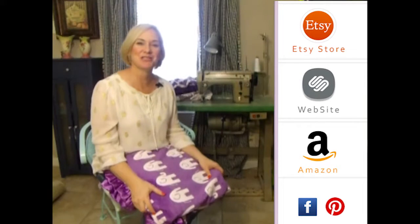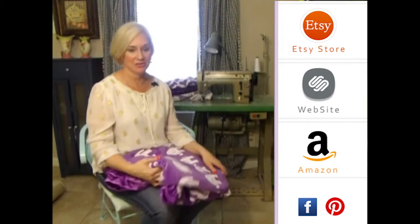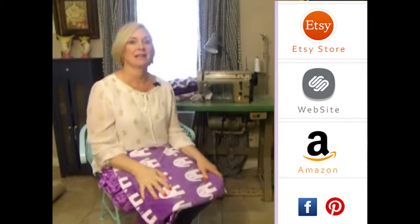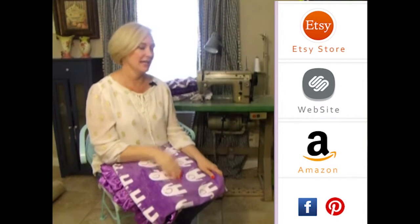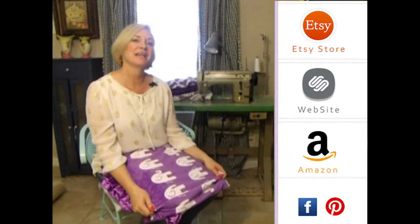Thank you so much for visiting us. Please subscribe to our YouTube channel — you'll see all the latest fabrics as they come out. You can also click to the right for any of our store websites, and down below you'll see our social media icons. We do free giveaways quite frequently. Thank you so much!